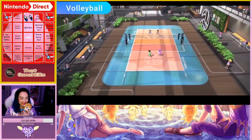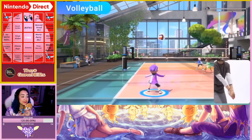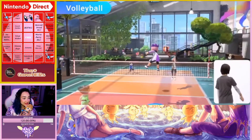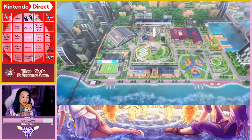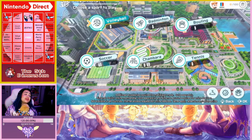Finally, volleyball! Use the Joy-Con controller to serve, set, and spike the ball. It's a good time! This looks like so much fun. The game supports local play with family and friends on one Nintendo Switch system.